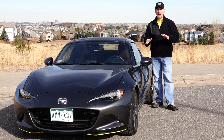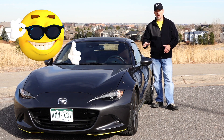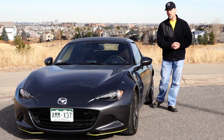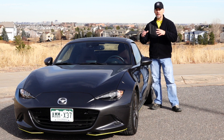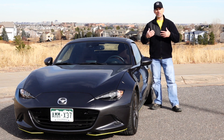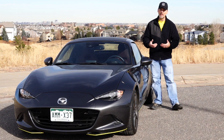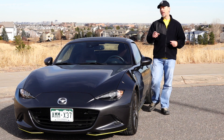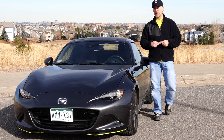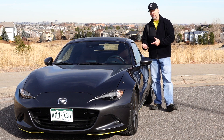I forgot how smooth that tune makes this car. For those of you new to the channel, I had put the Fab 9 tune on the car, did some testing, gave my opinion, and we put it on the dyno to show the results. I'll leave a link in the description below. But I then removed the tune because I relocated from the East Coast — Boston, Massachusetts — to Denver, Colorado.